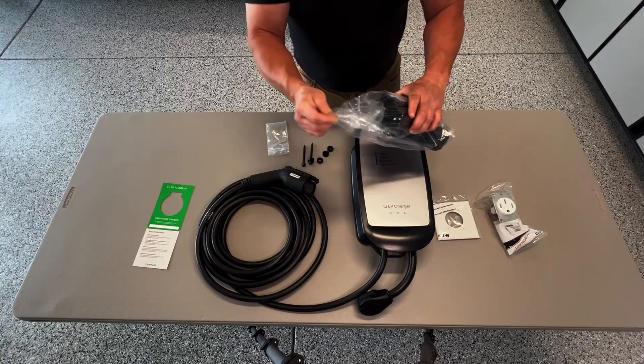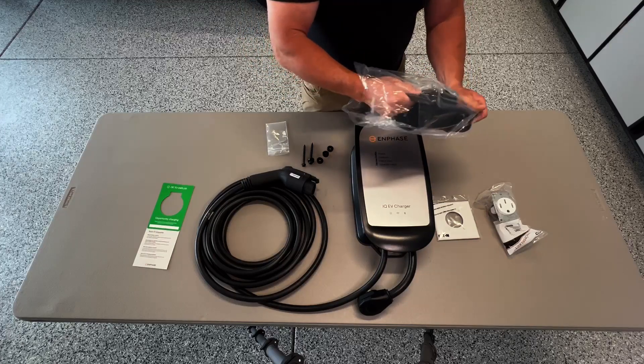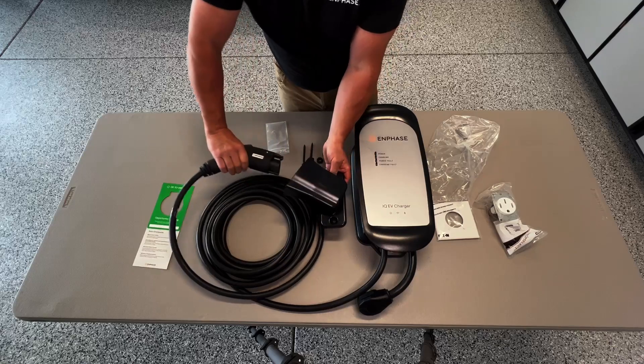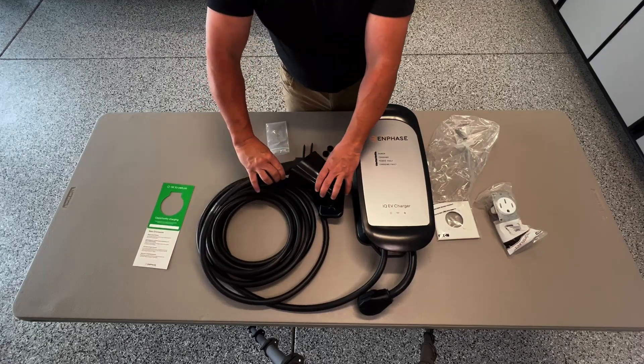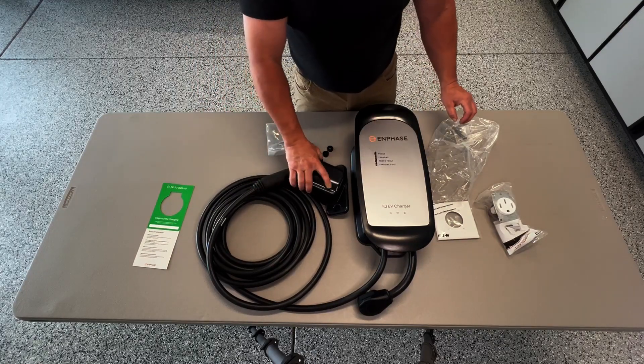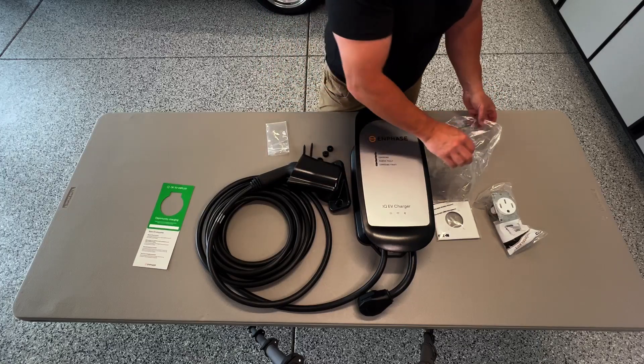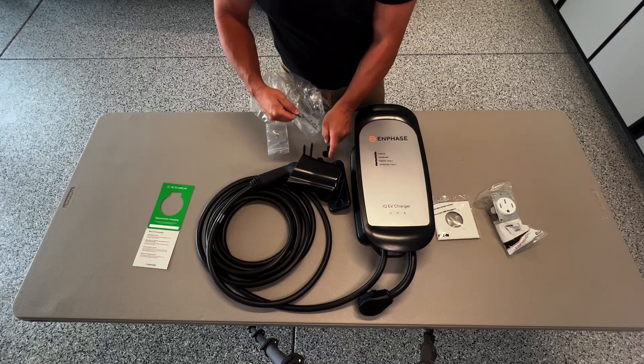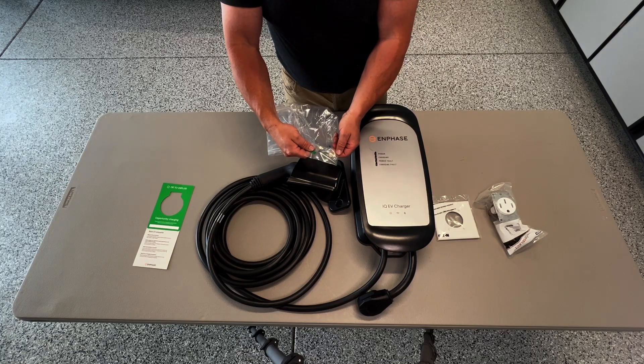Next up is going to be the holster. The holster is going to fit the charger head and allow it to hold it on the wall, and it's also going to come with a set of screws and washers as well, which are made to fit the holes for the holster.